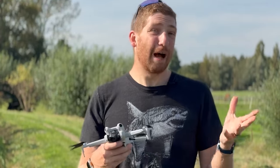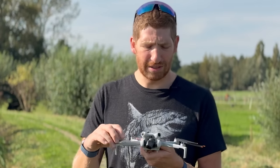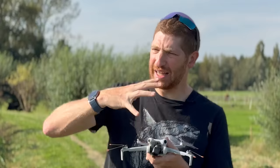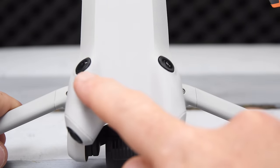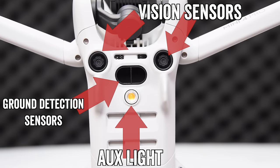The Mini 4's big claim to fame is 360-degree obstacle avoidance, versus the Mini 3 which had more limited obstacle avoidance. There are two core sets of sensors: the front set on an angle that can see forward, to the side, and above, and the same in the back — effectively creating a bubble around it. On the bottom there are additional obstacle avoidance sensors as well as ground detection sensors for landing. When it comes down close to the ground, it'll slow down and very slowly inch towards the ground for a smooth landing.